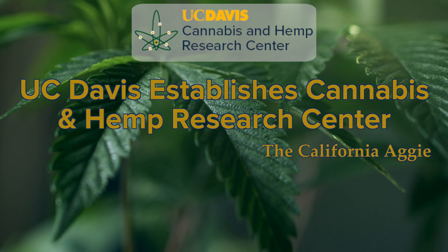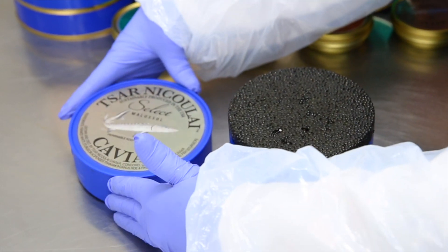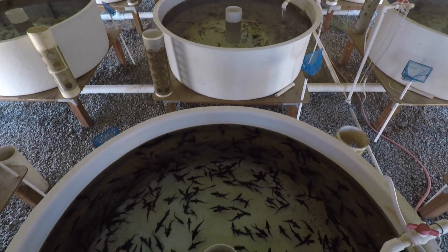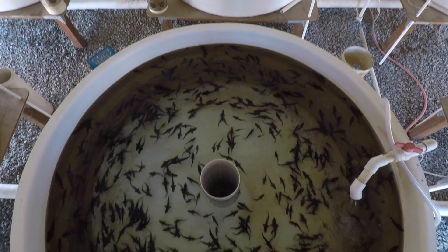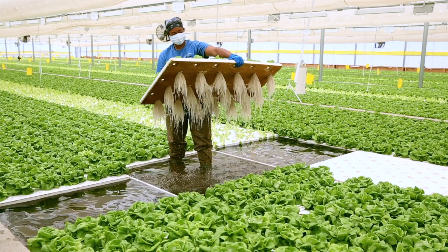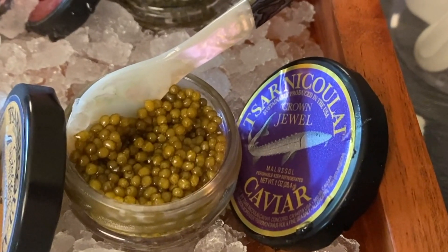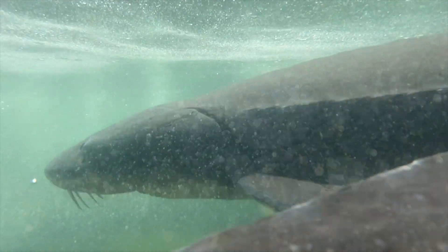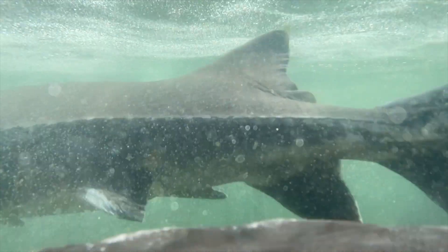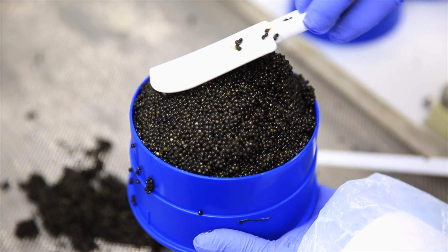But what's even more expensive than cannabis? Caviar. Here in California, we produce 90% of North America's caviar. Producers like Tsar Nikolai Caviar have turned to aquaponics as a way to convert their waste effluent into fresh produce. Tsar Nikolai's crown jewel retails for just under $10,000 per kilogram, making caviar the most expensive food grown in aquaponics in California.